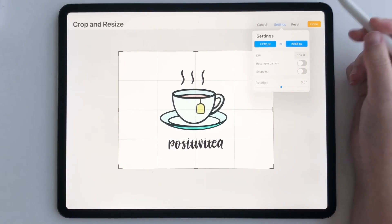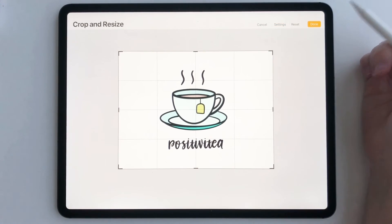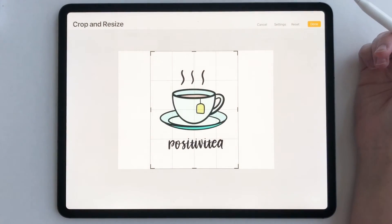You can also manually crop. You just take your finger, drag like this, and you can manually crop it that way.